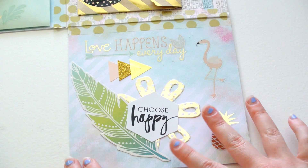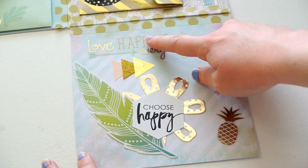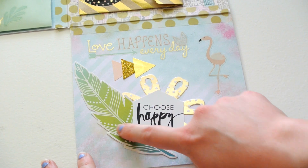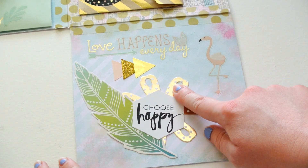And then down here at the bottom, I have just a little decorative section with some more stickers from Hobby Lobby, and then more die cuts from Michael's.